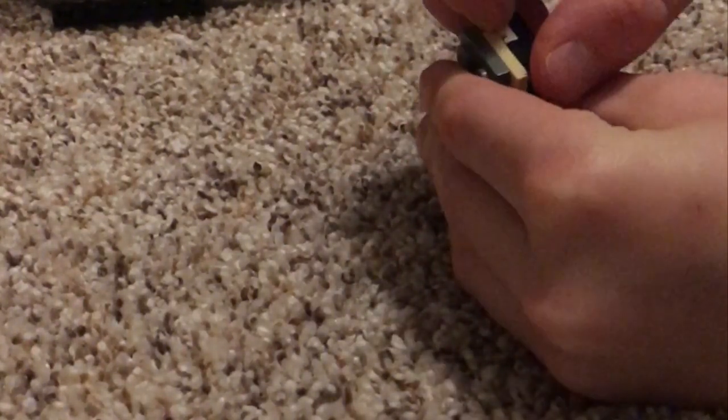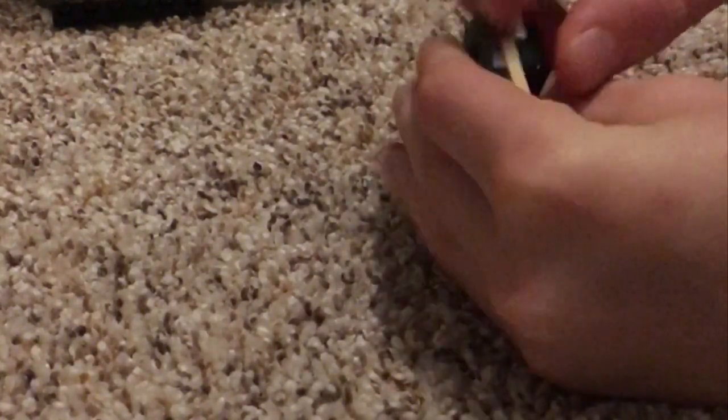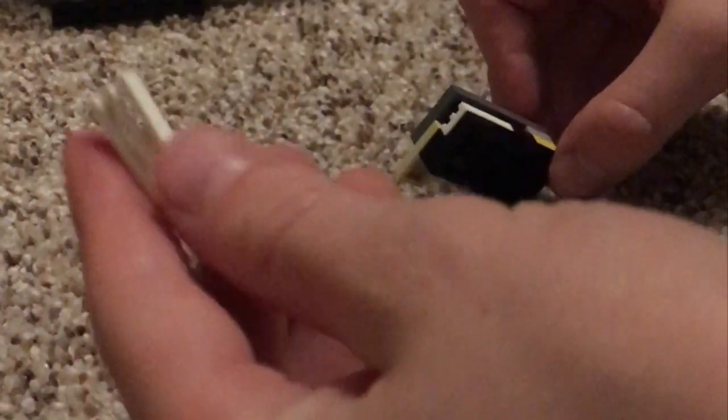Make sure you push down really hard because we don't want this grill falling out right here. Now to open the puzzle box, all you have to do is slide this smooth plate over and then dump out the grill.